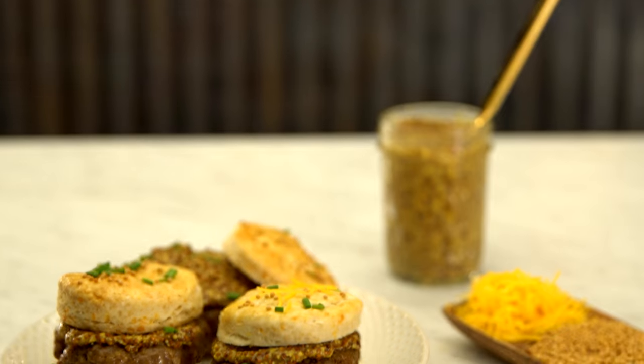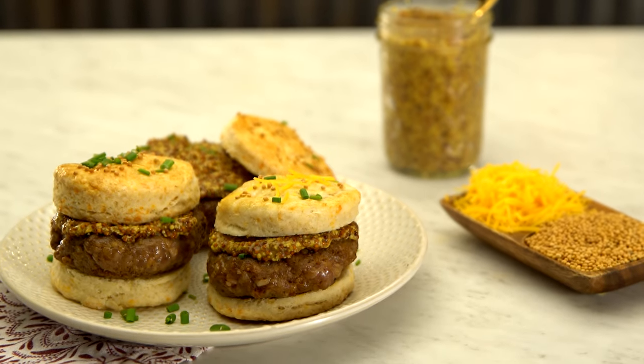This is my take on a pig in a blanket. It makes a really fun breakfast, and you get to make sausage at home without using any of the casings.